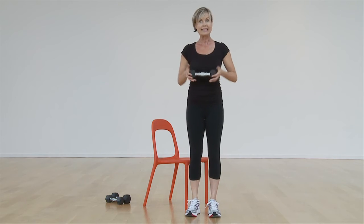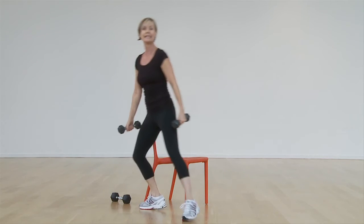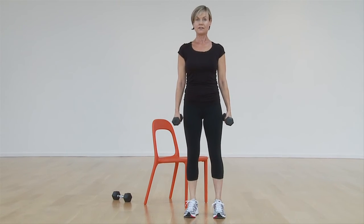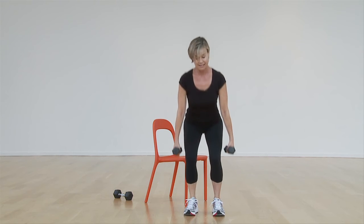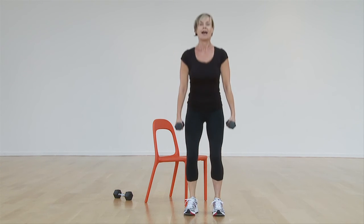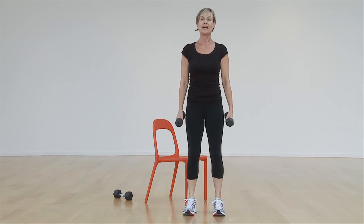If you have two weights, exact same thing — we're just going to hold one either side of the body. Chest stays lifted; the tendency is to roll over the minute we add external load. Sitting back into the heels and driving up. Sitting back into the heels and driving up.